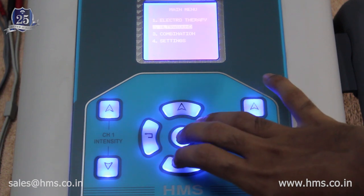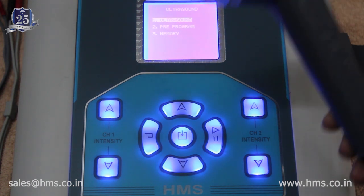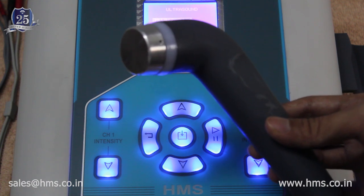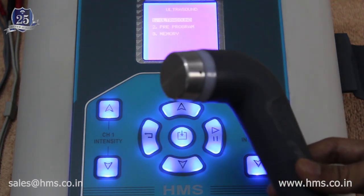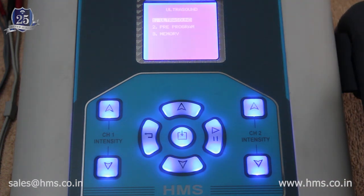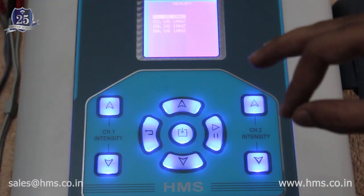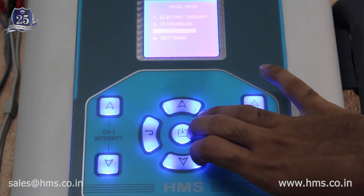For ultrasound, both 1 MHz and 3 MHz frequencies are available, and the transducer supports both frequencies. The transducer is IP67-rated and water resistant, allowing underwater treatment. It also features an order-sensing (auto-sensing) feature that can be enabled or disabled, which benefits both the transducer's lifetime and treatment effectiveness. The ultrasound section includes 47 pre-programs and 30 individual memory settings.